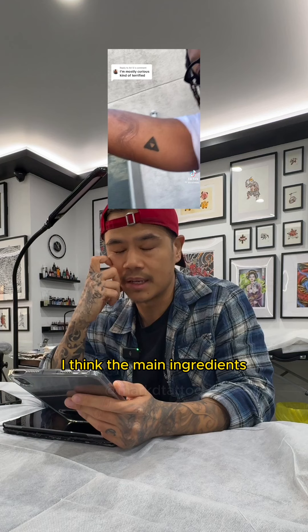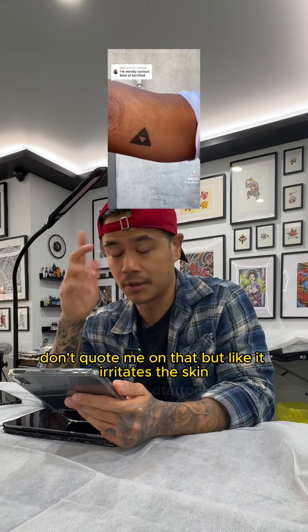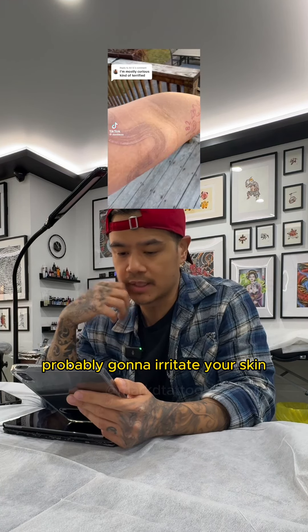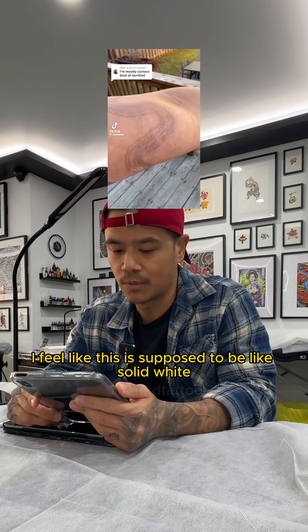Plus it irritates the skin a lot because I think the main ingredient is like titanium oxide or something — don't quote me on that — but it irritates the skin. So if you get a whole tattoo done just with white ink, it's probably going to irritate your skin and it's not going to heal as nicely.